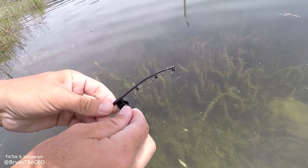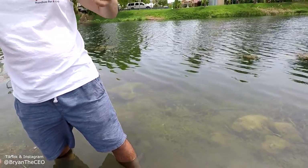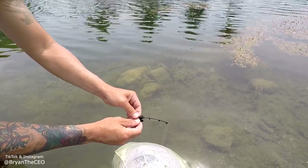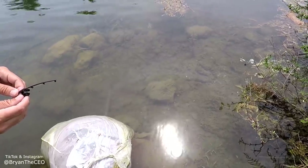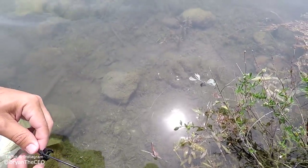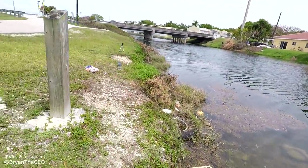Guys, you never fished with a rod this small before. This is awesome. Show them how to work it. Work it. Hey, show them how to work it. You put your line down, drop it and reverse it. Oh my gosh. The bread was so mushy. What's up guys? Welcome to CEO Fishing. Today we got a super fun episode — we are fishing with the world's smallest fishing rods. This is just to prove to everybody that it's okay. You don't have to be embarrassed about having a little rod as long as you know how to use it. And believe me, I know.